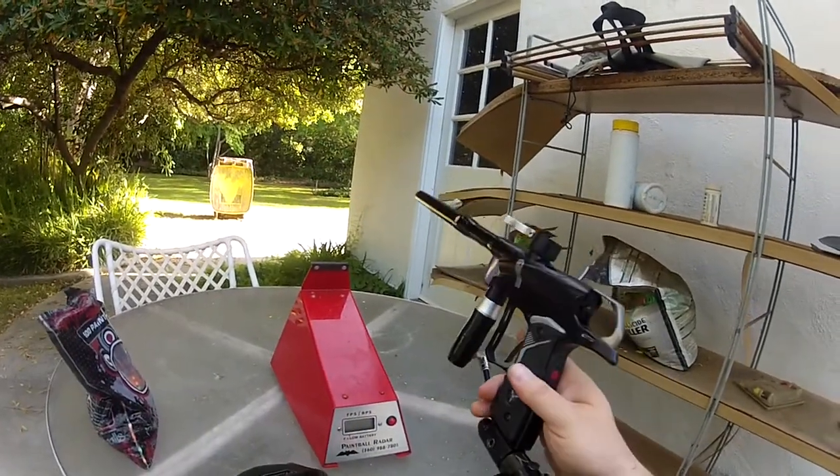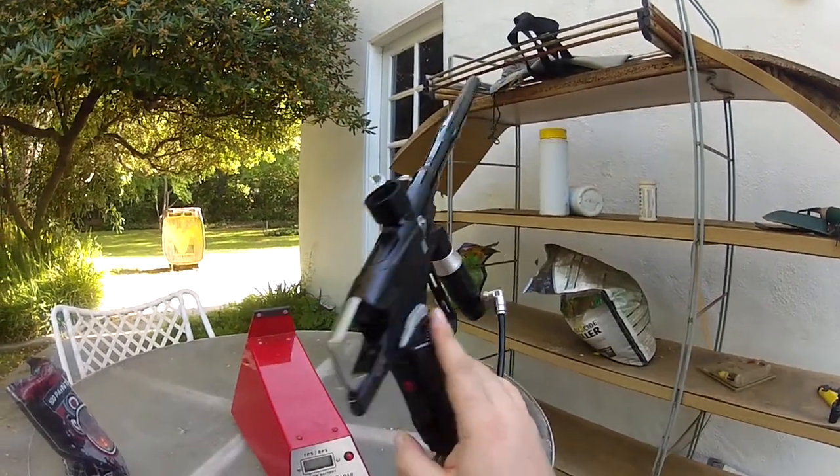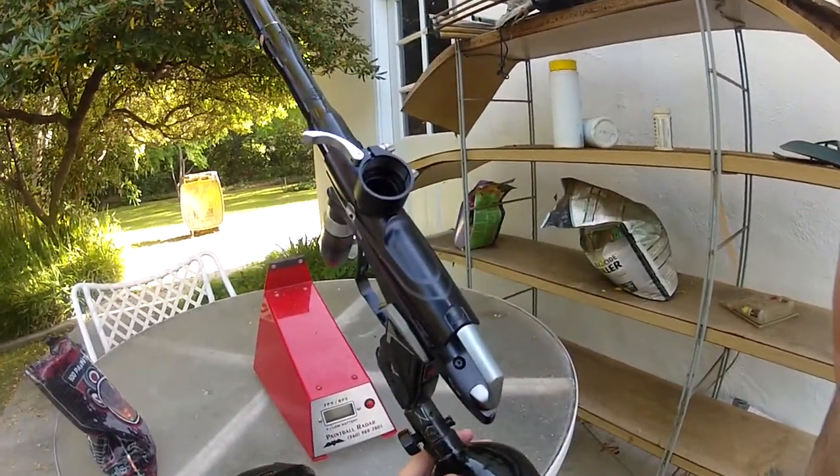It's a nice gun. It's got a couple scratches here from use, but other than that it's not bad — it's pretty clean. So if you want this, let me know. Thanks. Bye.